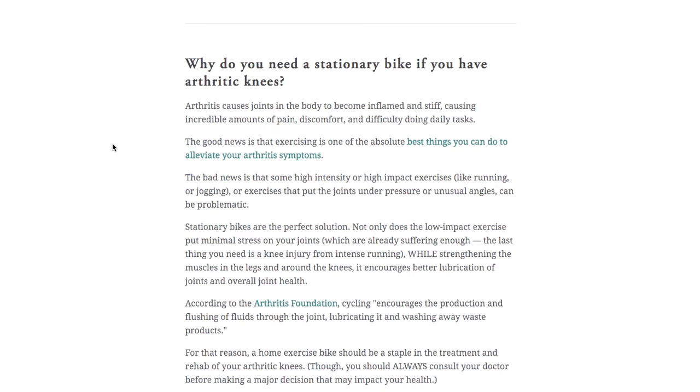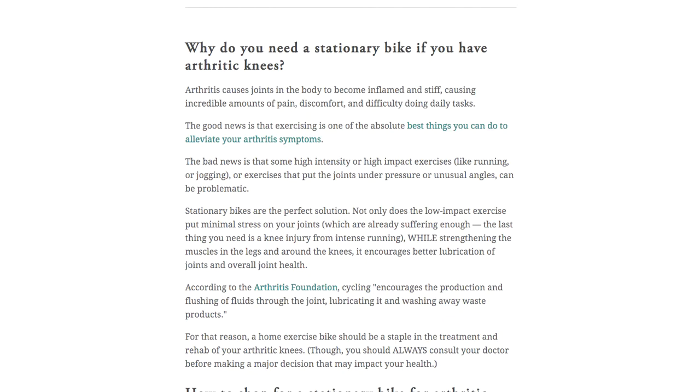I'm scrolling through the companion article on my site right now. You can follow along with the link in the description if you want. All of my stationary bike recommendations are linked down there as well.